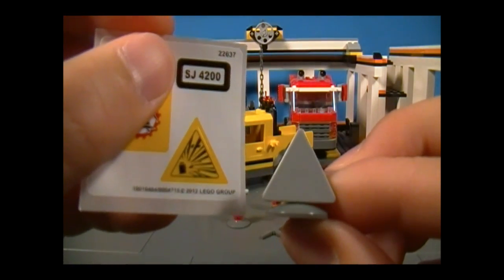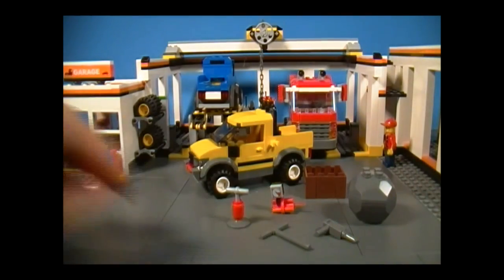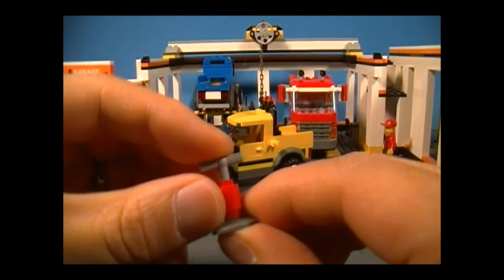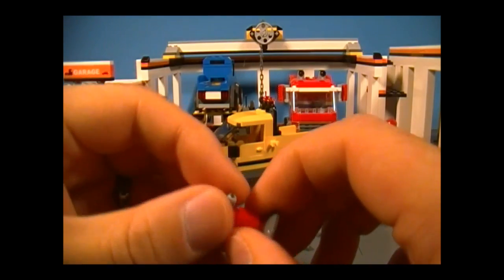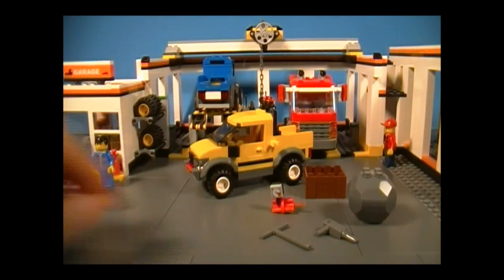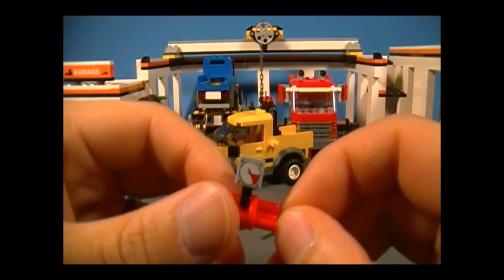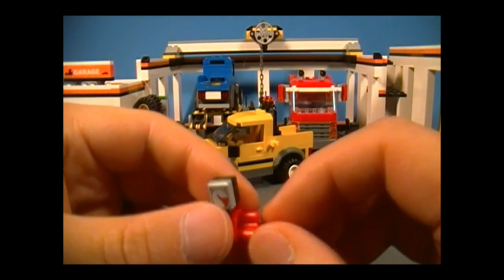We have a detonator. By the way, there's no wire attached to the dynamite, so I'm guessing they use wireless technology now. You just press that in and it's supposed to explode. And here's the dynamite with a timer, which I guess does not work very well — otherwise, why would you need a detonator? Am I right?